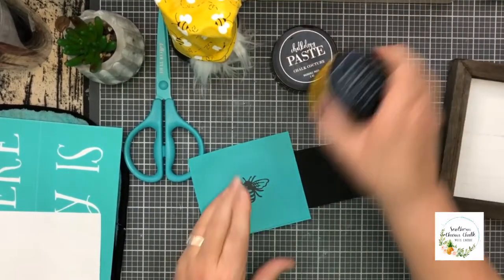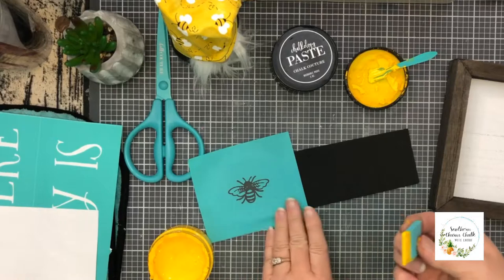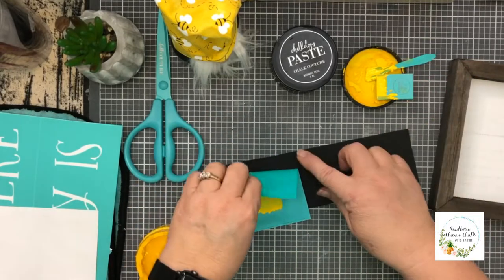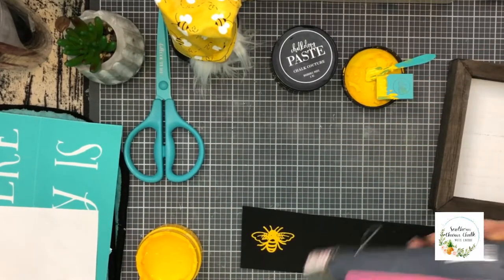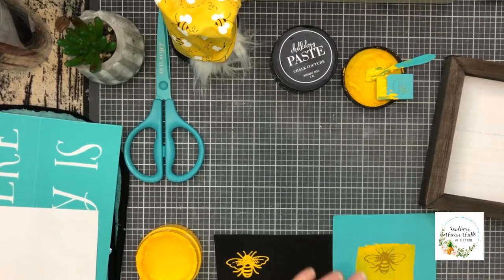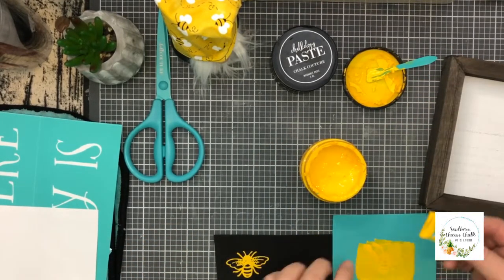The very first thing I did for this project was to chalk my bees. I did this by using a strip of black craft foam, which I purchased from a local department store, and the Bumblebee Chalkology paste. Didn't it turn out cute? I chalked a total of three in all to use at the end of this project. After chalking them, I will set them aside and let them dry totally, and then we'll cut them out.